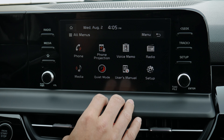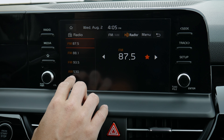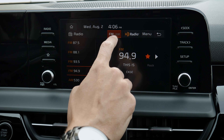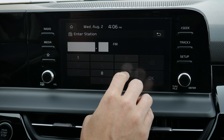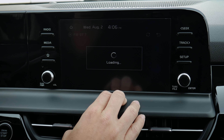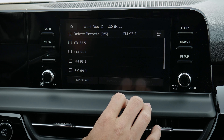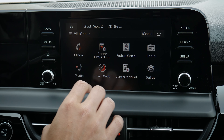Moving back into all menus: we've already seen phone, phone projection, and voice memo — which lets you record memos inside the vehicle. Jumping into radio, you can see all your saved presets. You can tune to a station manually, save it as a preset, and switch between AM, FM, and HD Radio, or toggle the display off. You can enter a station manually, view station lists to see everything available, scan FM, or delete presets you no longer want.